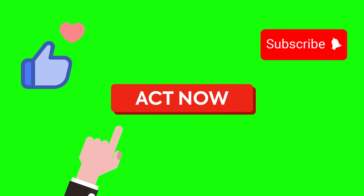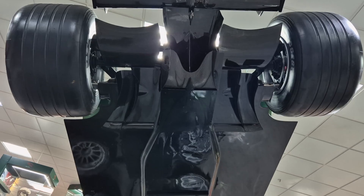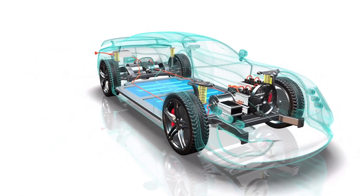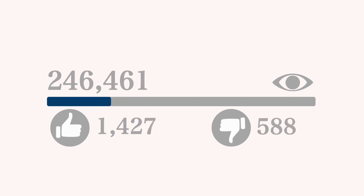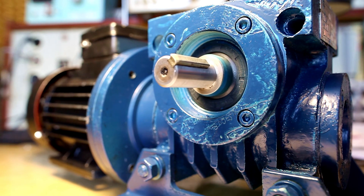If you found this exploration intriguing, give us a thumbs up and don't forget to subscribe. As dual rotor yokeless motors become the norm, which component of the electric vehicle drivetrain do you think will undergo transformation next? Perhaps it's time to reconsider batteries, gearboxes, or inverters. Share your thoughts below — your insights matter to us. We look forward to hearing your predictions and ideas as innovation in the EV space continues to evolve at a rapid pace, shaping the future of sustainable transportation. Thank you for being a part of this journey.